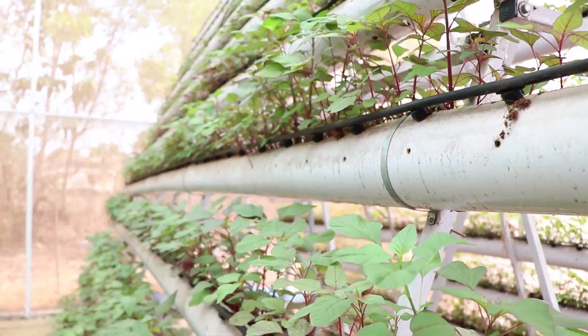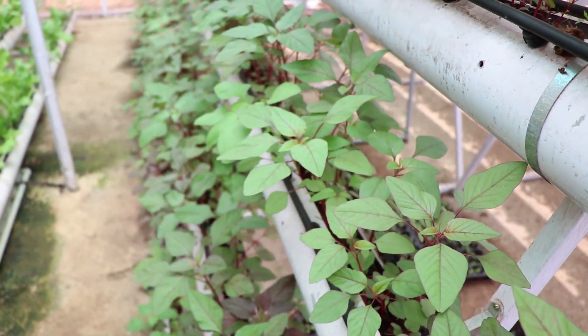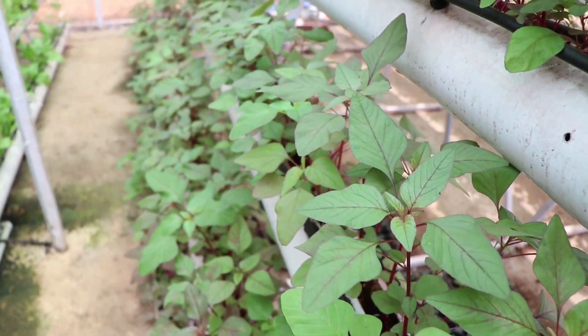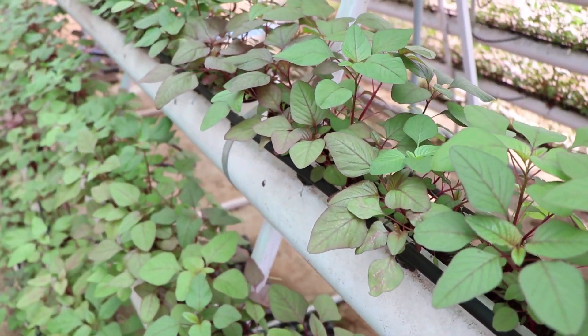Hydroponics is a method for growing crops without soil, where water serves as a substrate for growing the plants with the addition of fertilizers to supply the plants' essential nutrients and promote its commercial success.